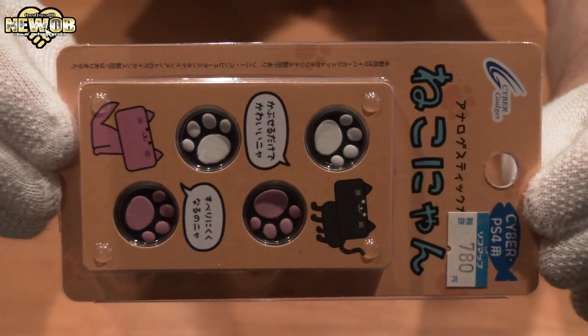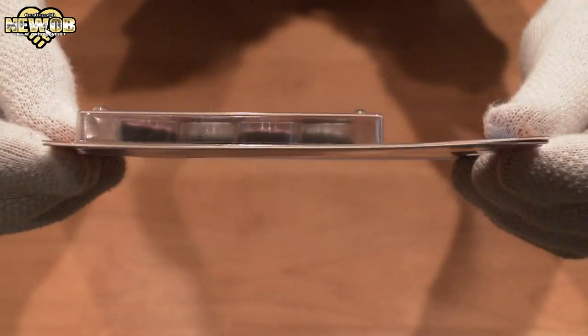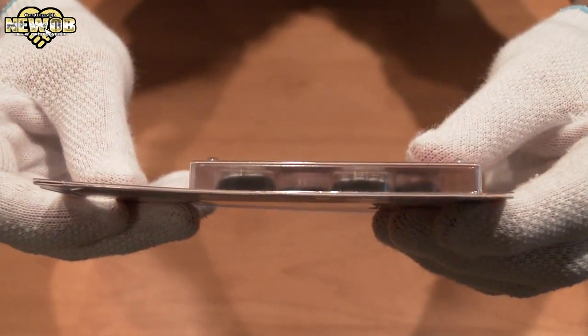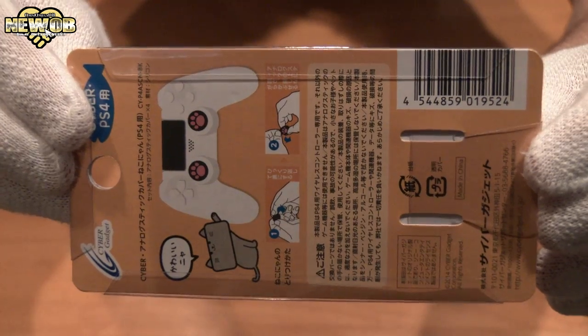Let's take a closer look. Here's the front of the package, the side, the top, the other side, and the bottom and the back.